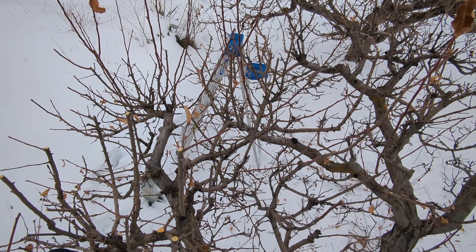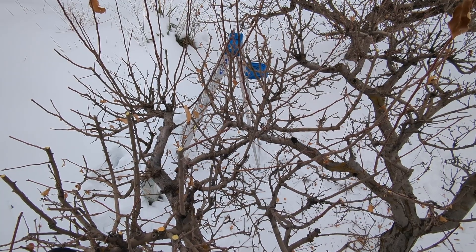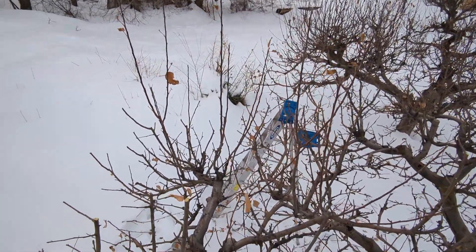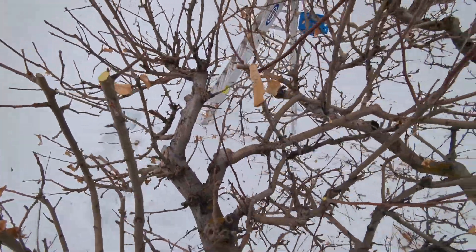You can see how this tree has overgrown — all of these new branches here are going to be full of leaves and they will shade out those spurs that are located in the interior and the lower part of the tree.